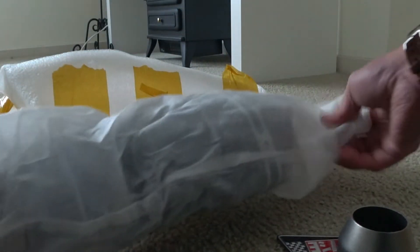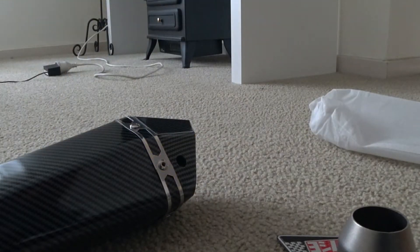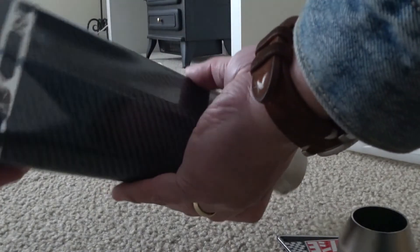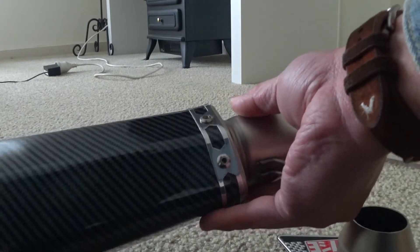Inside this bag — a cotton bag of some sort, pretty well made. Let's check the carbon fiber muffler.